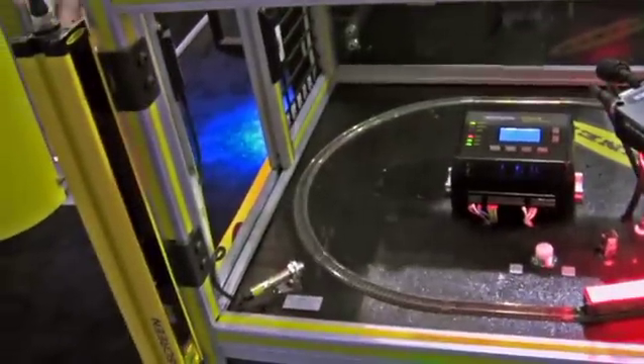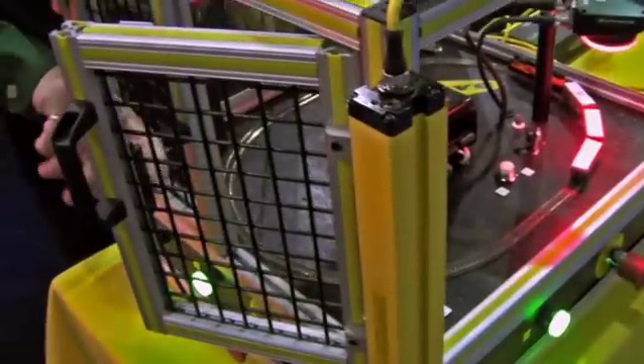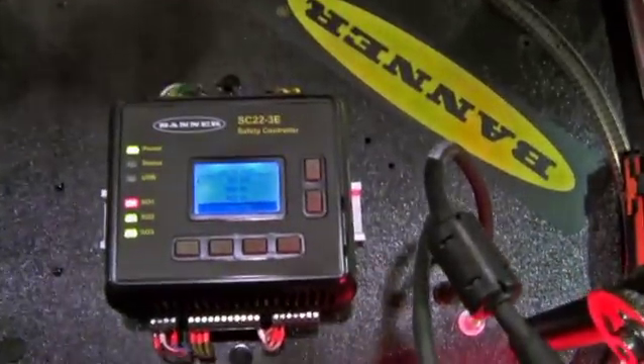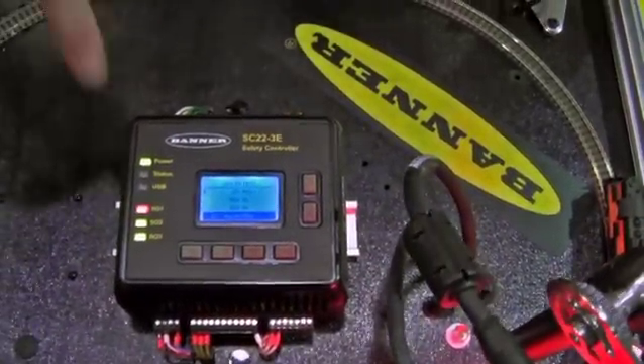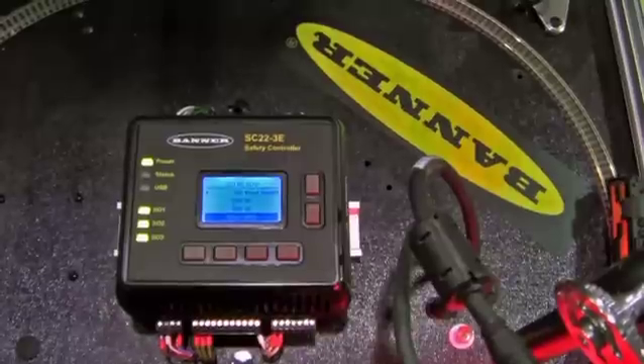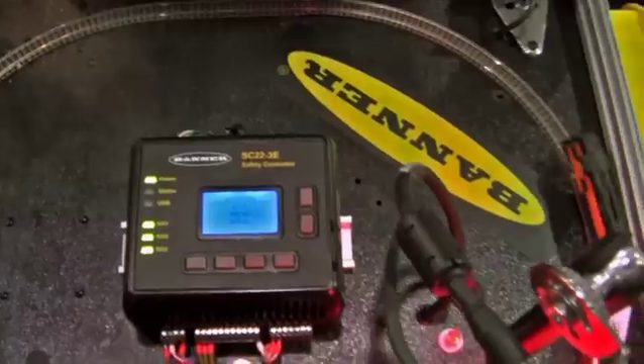Open a door, it will stop it. All the magnetic switches and the light curtains feed into our safety controller. The safety controller has multiple inputs and it will tell you that we've opened this door. So once we've shut the door, the output will flash, saying it's ready to be reset. And that will restart it.